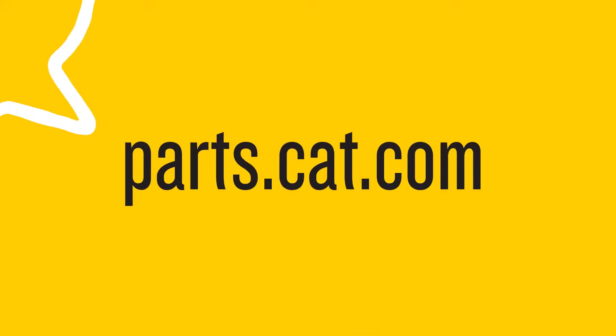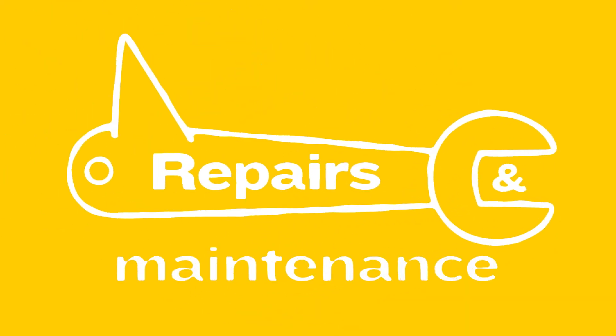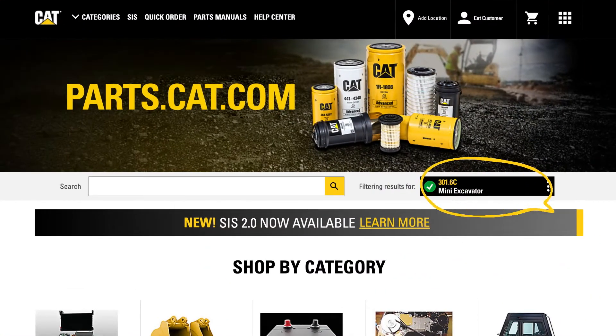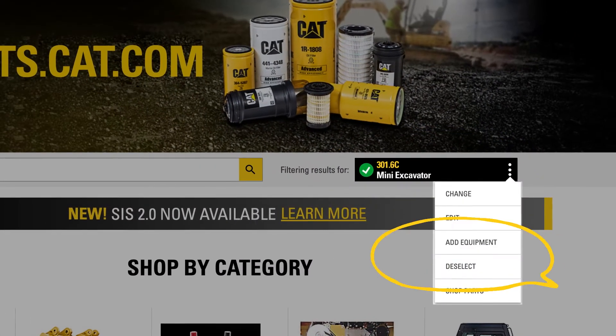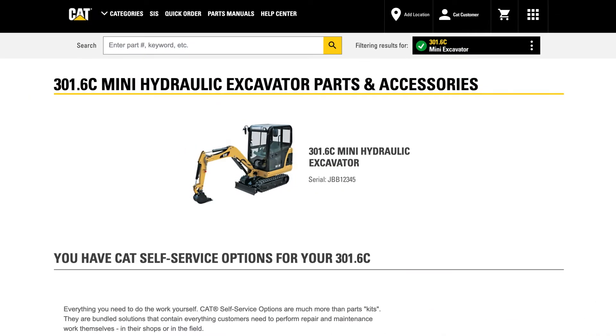On Parts.cat.com, you can get much more than just parts. It also makes it easier for you to perform repairs and maintenance on your equipment. Just start at the home page and from your equipment list, select Shop Parts. You'll be taken straight to your equipment landing page.